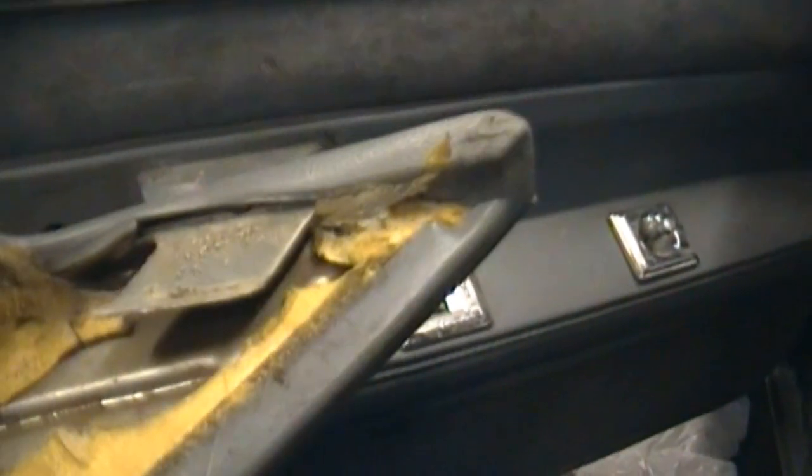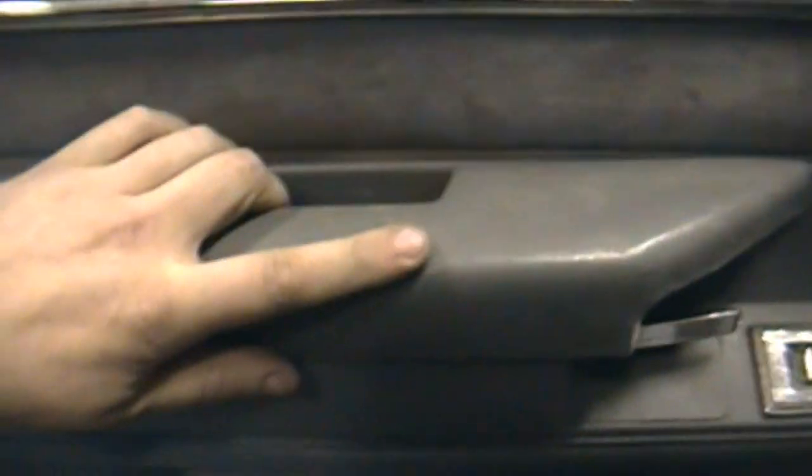Your armrest here has two screws down in it - Phillips head. Pop them out and then your armrest slides forward and then off, because that little tab fits in right there and then slides into there. So when you put it back on you need to put it in, push it all the way to the back, then slide it back, and then your holes are lined up. Start by taking that off.